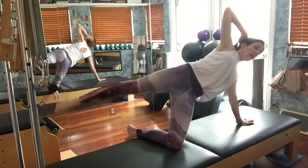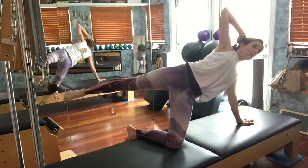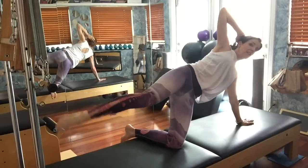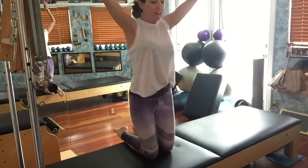Again, pulse, pulse and sweep. Again, pulse, pulse and sweep, and one more — pulse, pulse and sweep it back. Take your leg to the side, bend it, and push myself right back up.